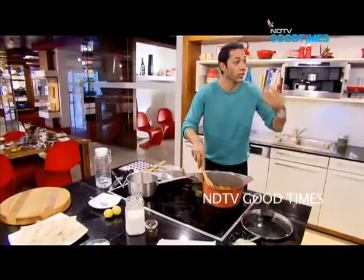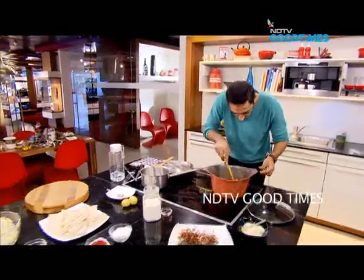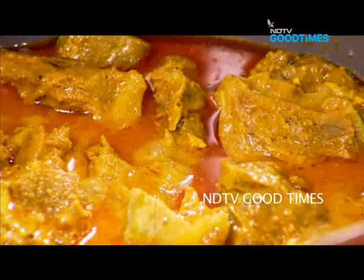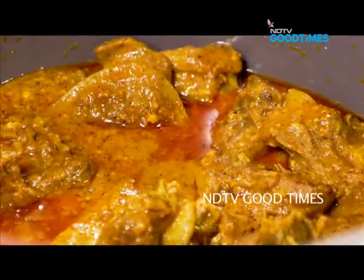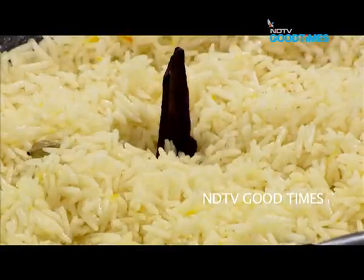Oh yes, beautiful — look at that! A really fantastic aroma is emanating from this mutton. I'm going to let it simmer away uncovered because we need to reduce that gravy until it's nice and fairly thick. Now let's get down to layering our biryani. I have some beautiful basmati rice cooked to 80% doneness, infused with whole spices, saffron, and some khevda.